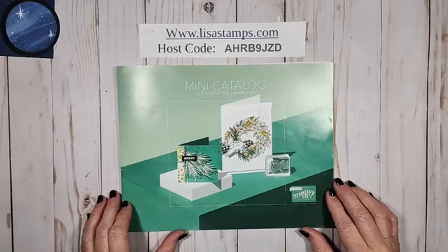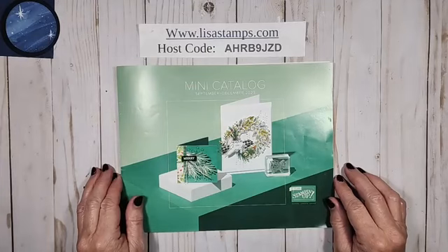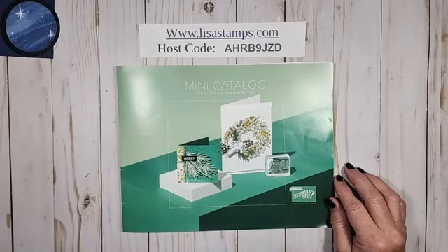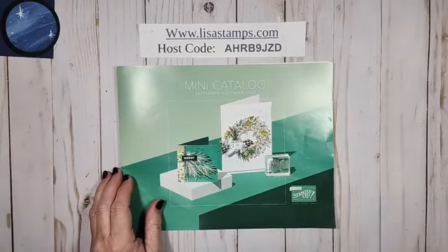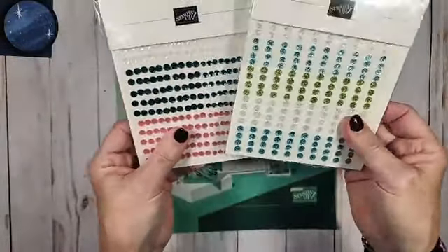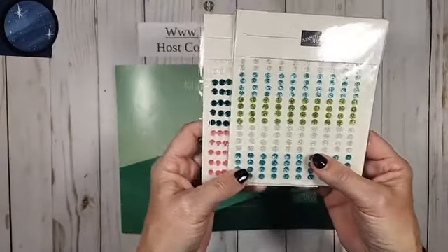They're fancy folds and stuff like that. To get the directions and everything, you have to place an order, because then you will get a tutorial with all the measurements, directions, and everything. You only have to place a $35 order to get the tutorial. If you have a $50 order, I'm doing something really special this week — you get two bonus items, though these are back-ordered so they're a limited supply.